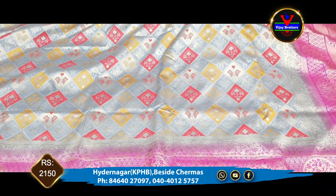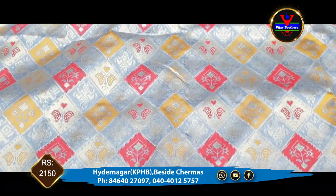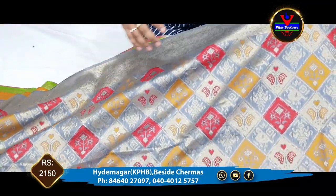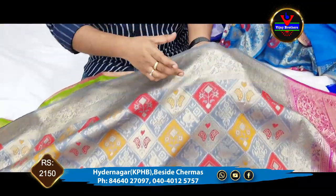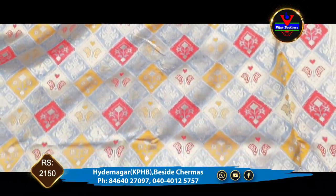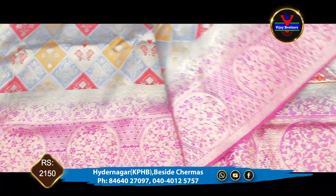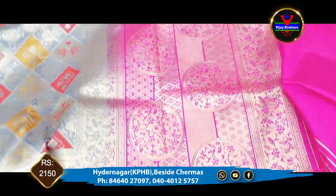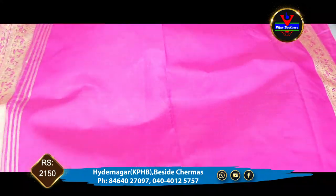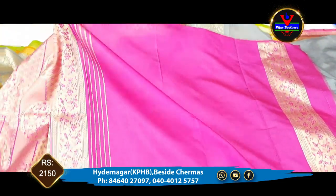Next, we work with gray color and pink color combination. We can also check the gray color. This color is automatically with 4 inches, and the same color as gold color. So we can use this color combination and design this. This is the gold part. The blouse part is the style. This is the cost of 2150.